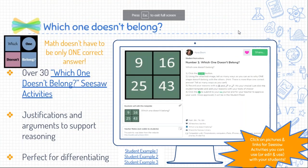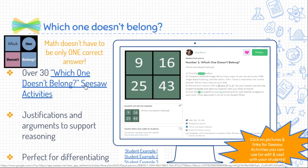This is a favorite website of mine called Which One Doesn't Belong. It stemmed from a book and then kind of exploded through social media and they created their own website. The idea of Which One Doesn't Belong is that math doesn't always have to have one correct answer. I know that's mind-blowing for some people because they think there's a right and a wrong, a yes and a no. But there's not always one correct answer. I have over 30 Which One Doesn't Belong Seesaw activities, and that doesn't even make a dent in how many activities are on their website.